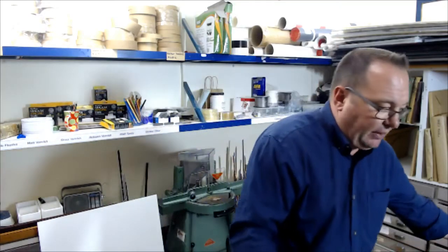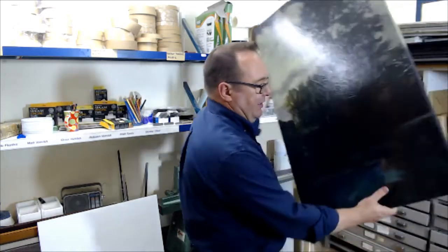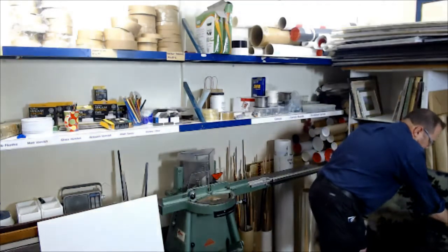Hi, it's David Shumi and I'm here this evening just having a look at a floater frame, which is something that is used around canvases. What it is is a frame that doesn't have a rebate, or at least the rebate is really odd. It sits down behind the piece.